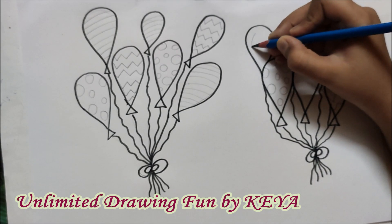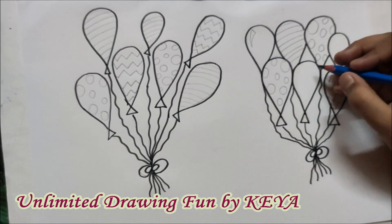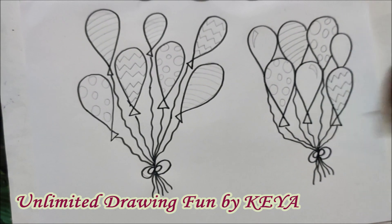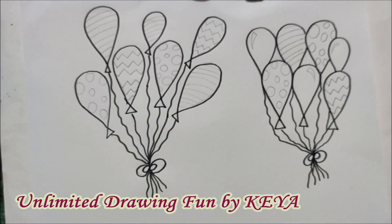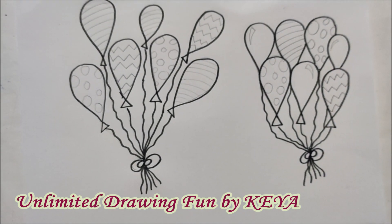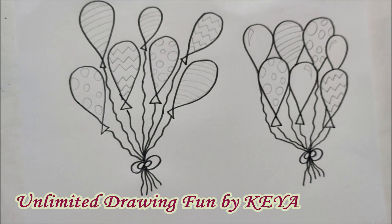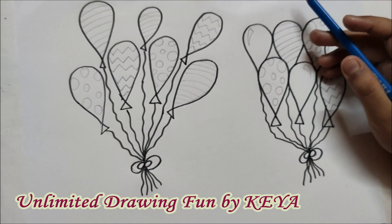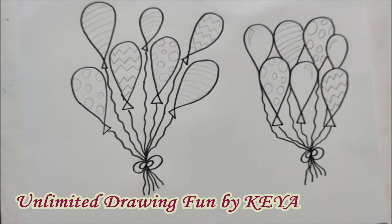You just have to draw two lines and join them with a sleeping line or standing line as per their direction. In the small balloon also, you can use it — just make a smaller one. This shows the highlight which falls on balloons when there is a lot of light in that room or open ground. Here we won't use any colour — we will just leave it plain white.